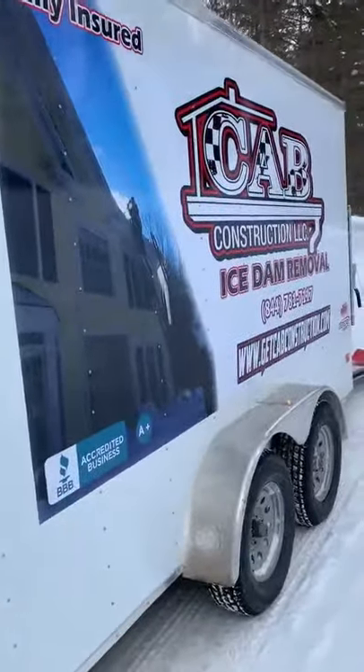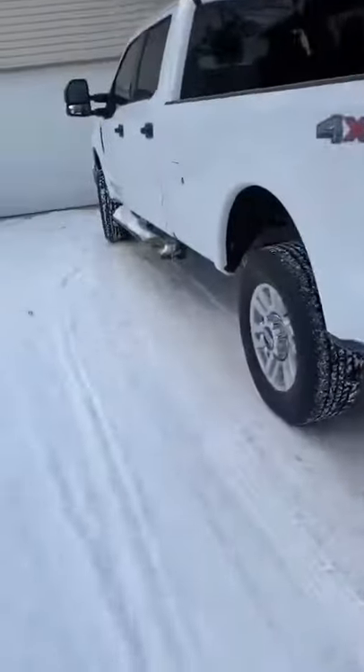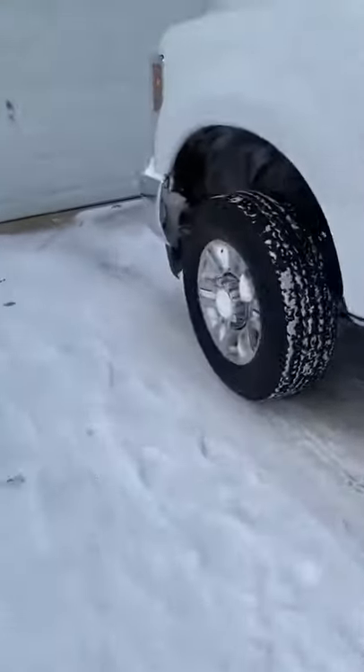Good afternoon. We're out here doing ice dam removals again today. I thought I'd do a little video. I'm gonna get over here once. It's a little cold out but we're back spraying.